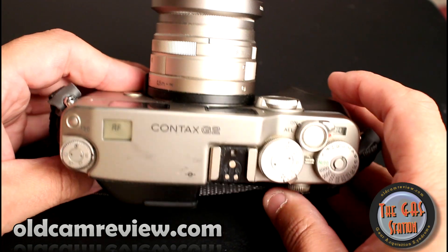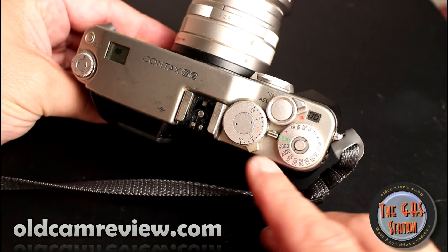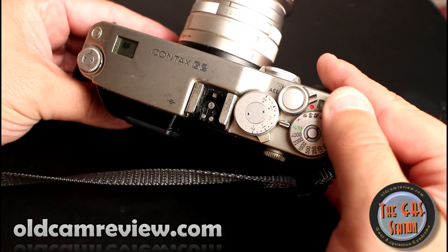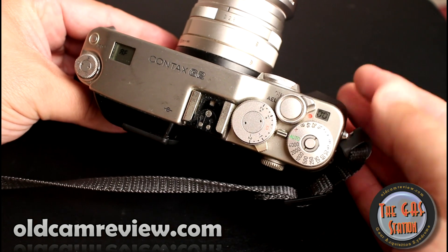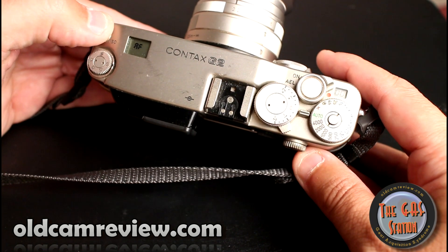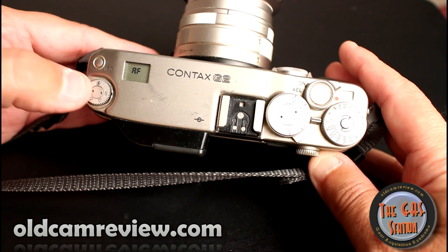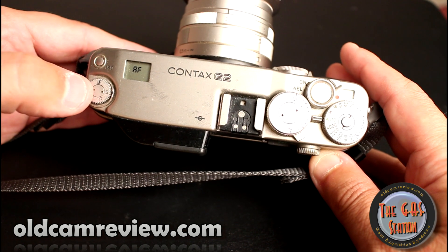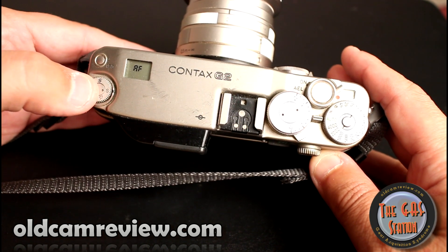I'll do a quick run-through on the camera. Exposure compensation dial right here. You can set your shutter speeds here. Auto exposure lock is here — you flip that to lock in your exposure. Film counter, manual focus knob right there, ISO settings. On the left-hand side you have drive options: single, continuous low, continuous high, self-timer, and then for double exposures.